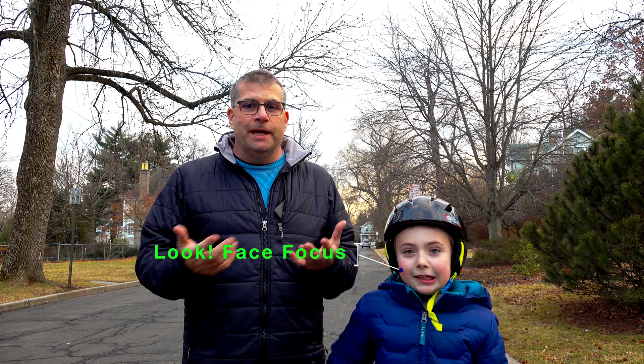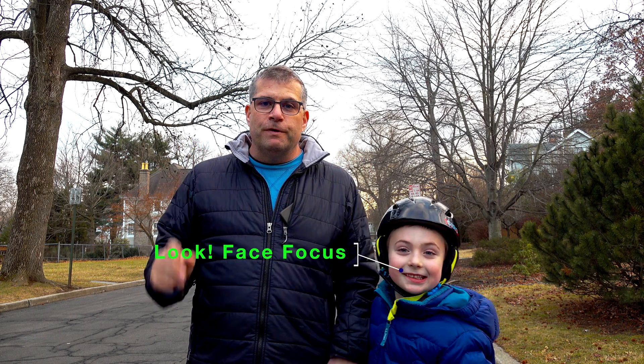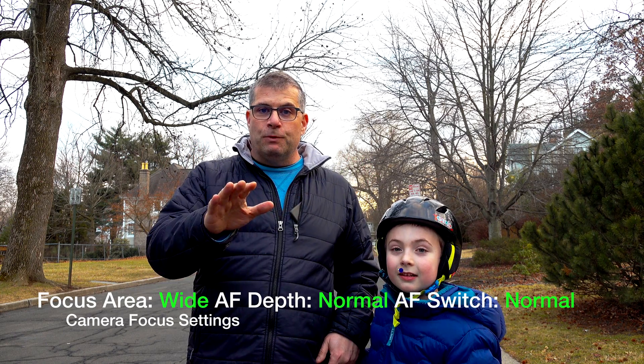The AX700 is one of the very first camcorders to have a phase detect autofocus system. That means it can track subjects and it can do face detection as well. Henry is going to help me out. We're going to record him going back and forth down the street. I'm not going to pull focus at all in the video.